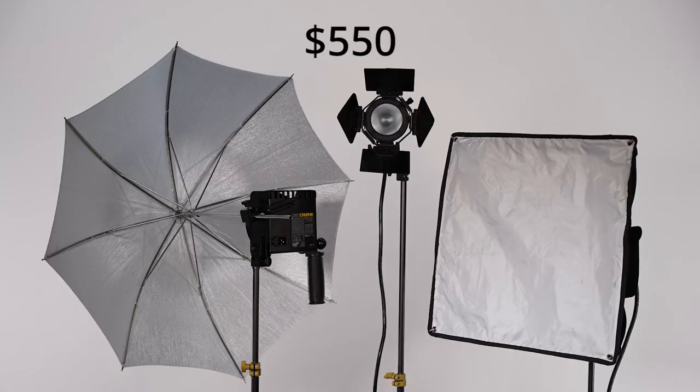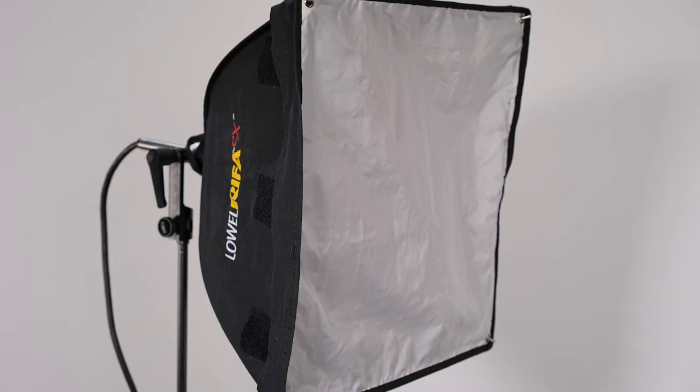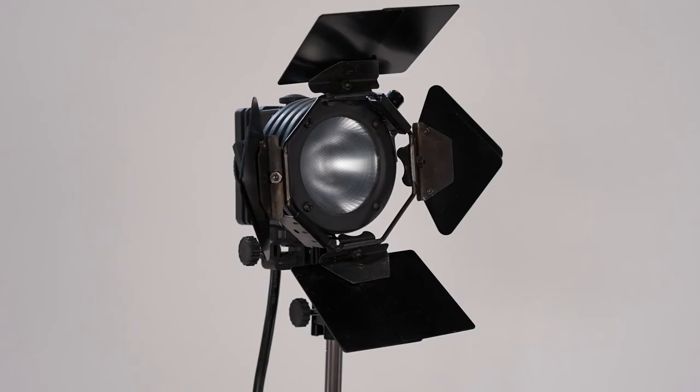Finally, let's take a look at the Lowell Halogen Kit, coming in at around $550 for the three lights I'll be using in this test. The first light will be the Omni with the reflector umbrella as the key, the Refa EX44 softbox light as the fill, and the ProLight as the backlight. Of all the setups, this one probably makes the skin look the shiniest and least soft. There's also a distinct difference in color between the key and the fill, so there's going to be a bit of variability there.